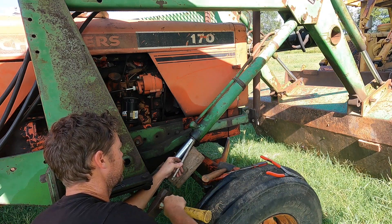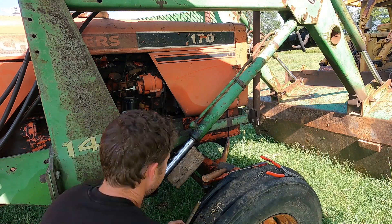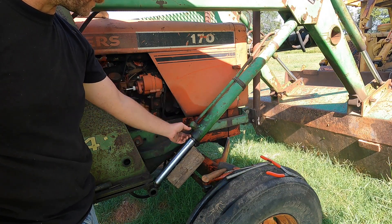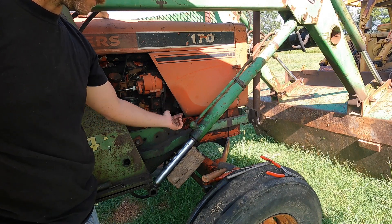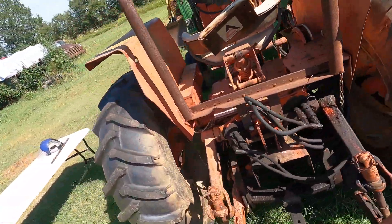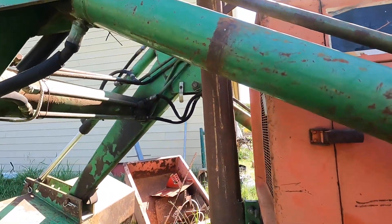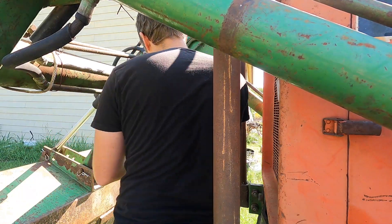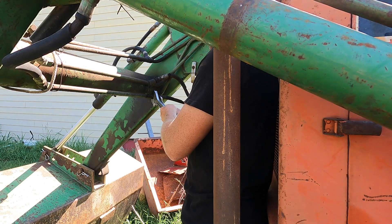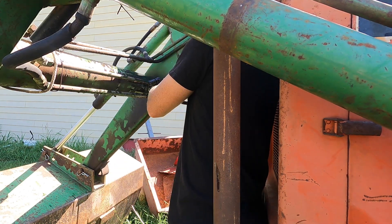Oh there we go, something's happening. Got some pressure. I think this needs to go up in there, and then some kind of something goes into a groove and then the whole thing slides out. I'm going to go ahead and take the cylinder off - there we go.